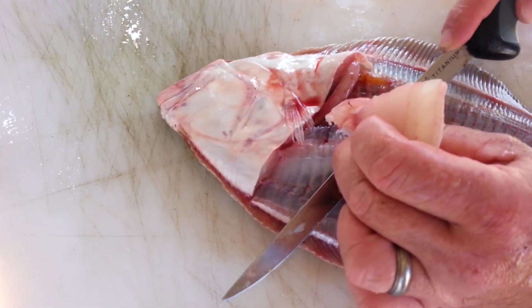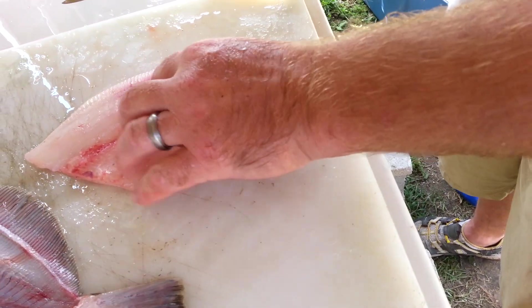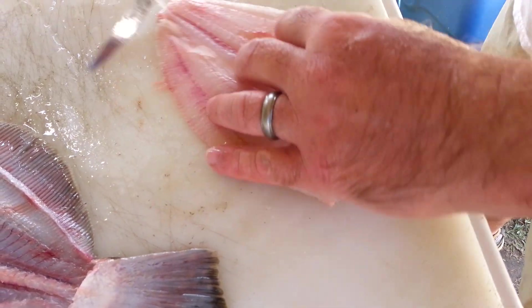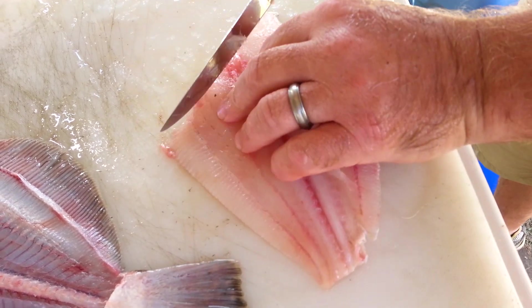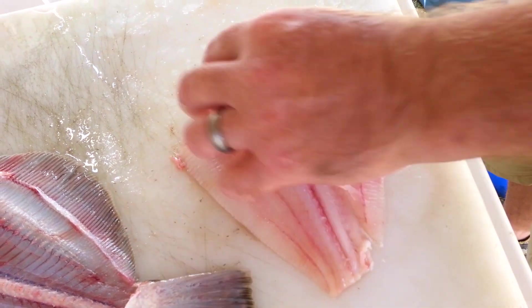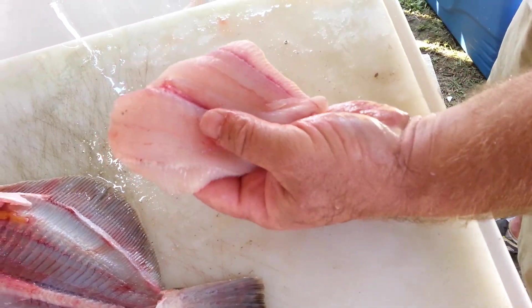You take it and just kind of run it down the backbone. Now if there's a little bit of fish, something left to clean up, you can kind of go down here, take your knife and trim it off. If there's a little bit of belly left, just kind of come in and cut that off. There you go — there's a white side fillet right there.